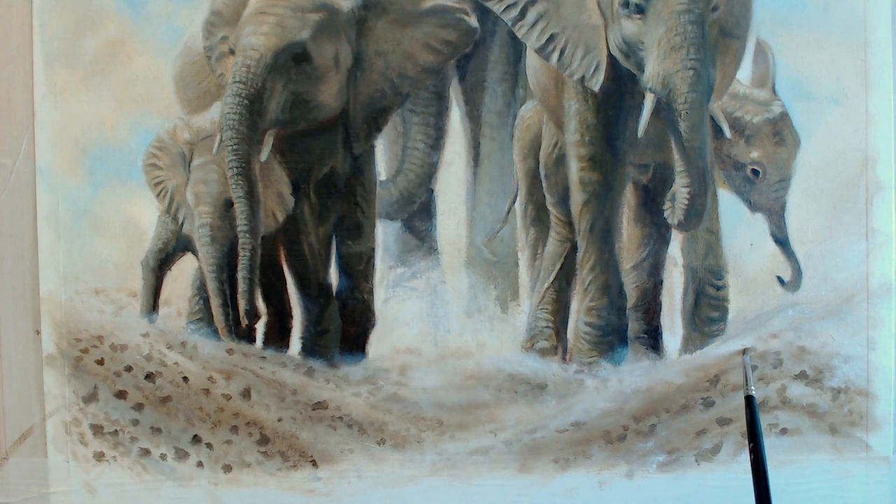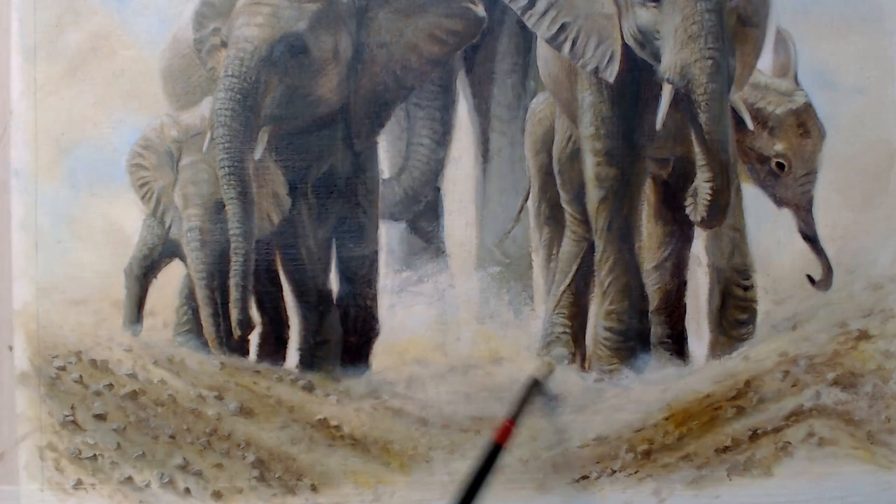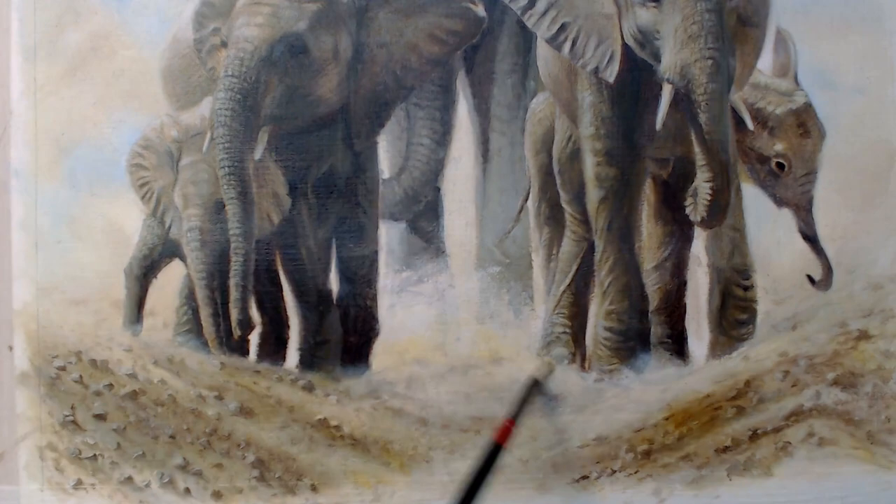I'm not sure how successful this painting was, but it was fun doing it and we can only aim higher next time. Thank you for watching.